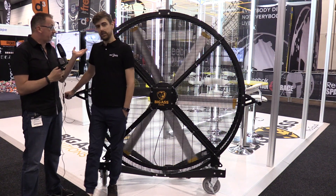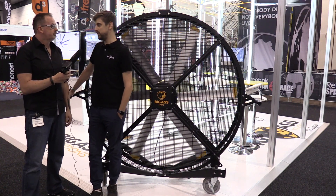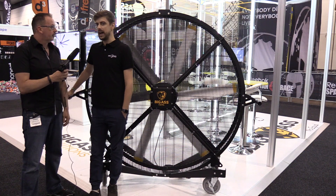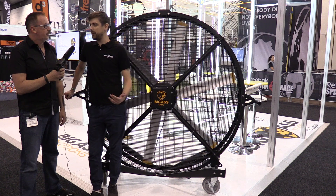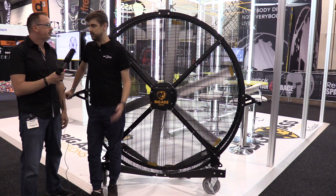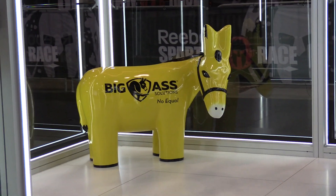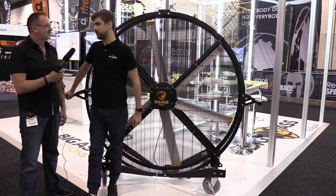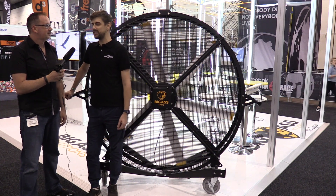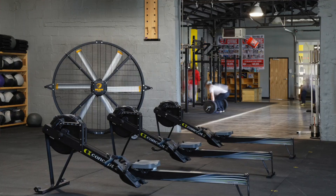These guys are the most energy efficient fans on the market. Big Ass is all about energy efficiency as well as high performance. At its peak you're using about 370 watts, but if you run it on half that, it's one eighth of the power draw, so they're extremely efficient. Very rarely will you run it on full unless you're outside or doing a big group class. We find about 50% is nice and comfortable — even here at the gym show, the CrossFit group across the road keeps coming over to use it as a cool-down station. At 50% it'll still blow your hair back.